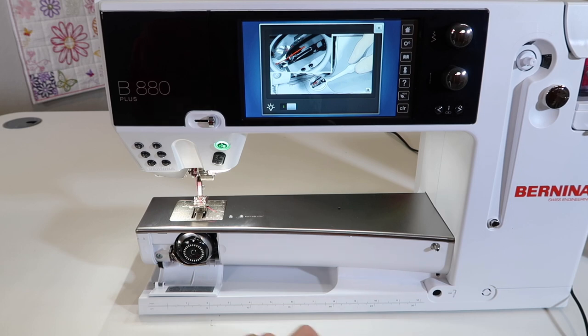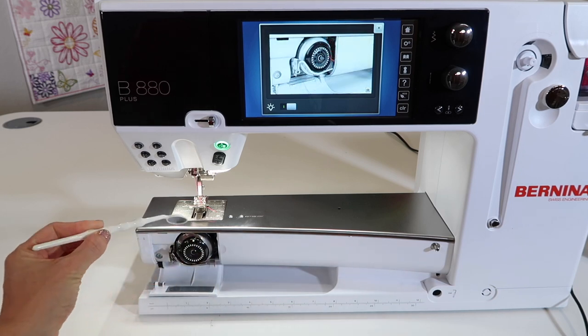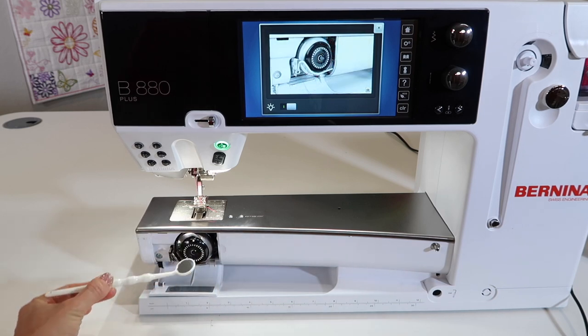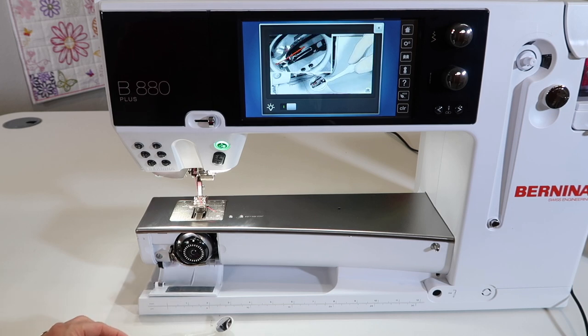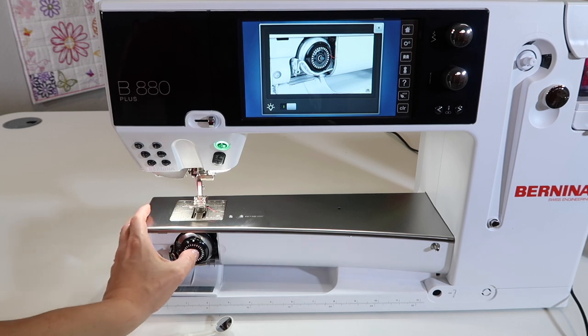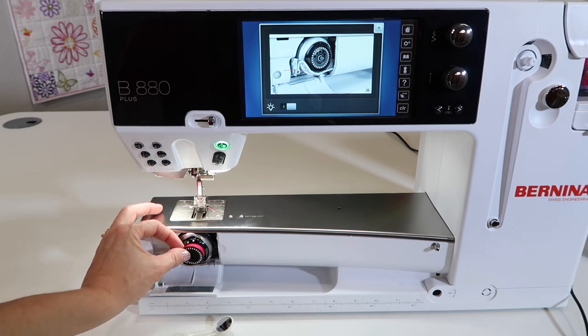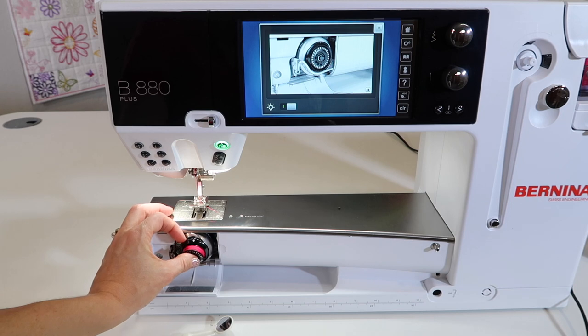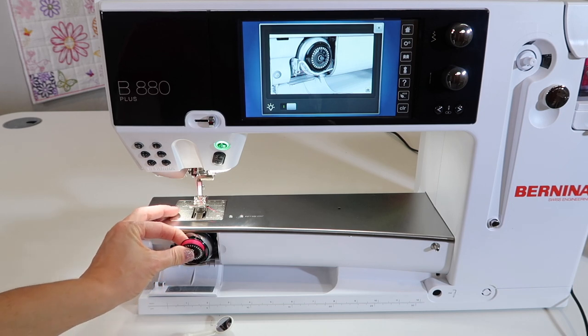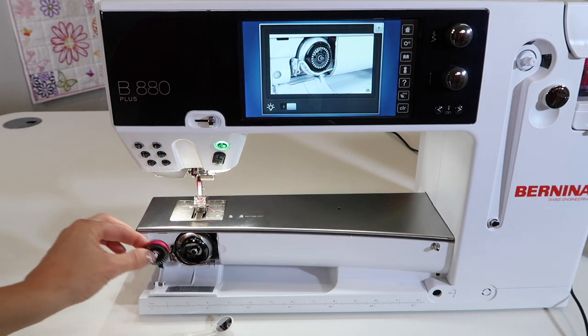I also have pulled out the little dentist tool with a mirror on it, so I'm going to show you what it's supposed to look like underneath and you'll get a nice close-up. One thing when you're using this machine is quality thread is so important. If you're using not-so-great thread or old thread, it might not work even if you are threading it correctly. Good quality thread is what you need.